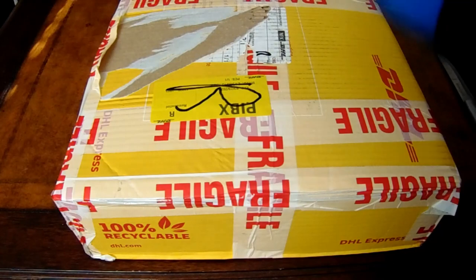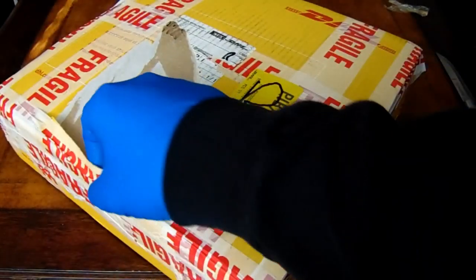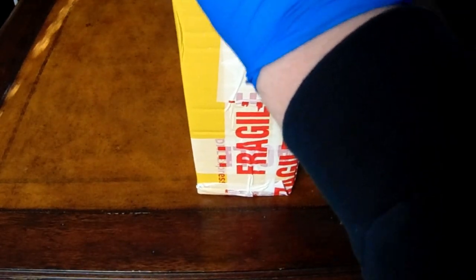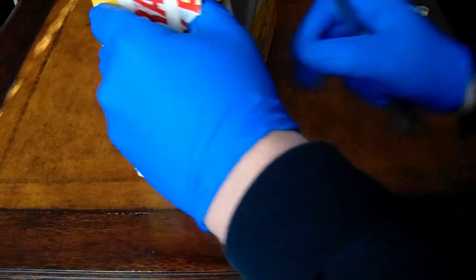All I've done so far is take off the label and do a little pre-cut just to make my life easier while recording. So we're gonna get into it — just gonna do my best to get it all undone without killing myself. And if it comes down to it I can always speed up this part of the video.